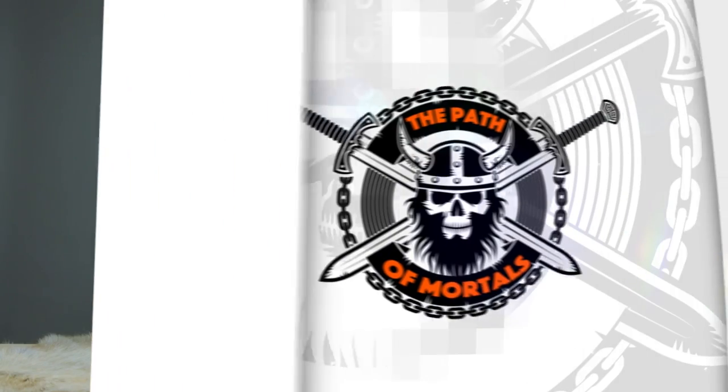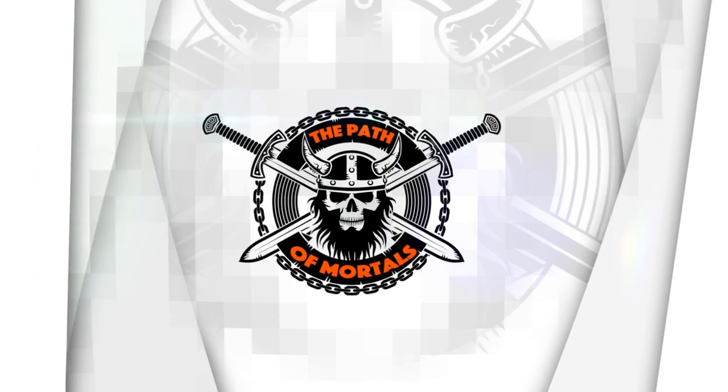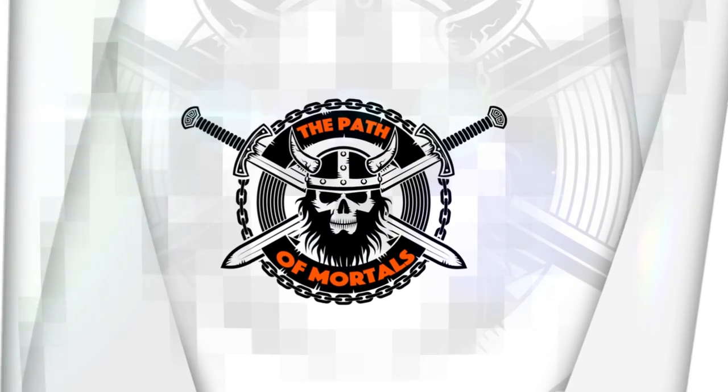Hey, I'm Cindy, and today I have something to protect you not only from real trolls, but also internet trolls. So welcome back to another episode of Path of Mortals. Since trolls are everywhere in every country and basically in every nation, you want to keep safe with the perfect troll cross.